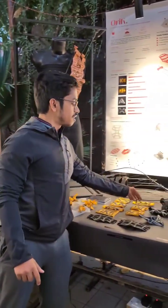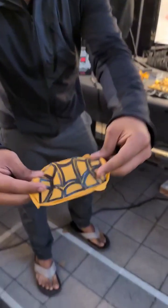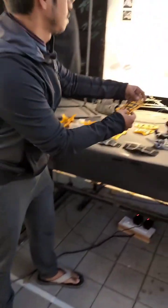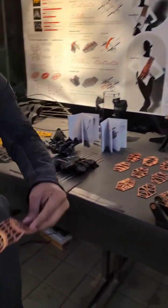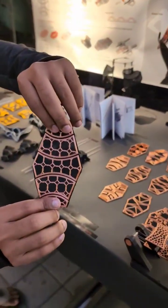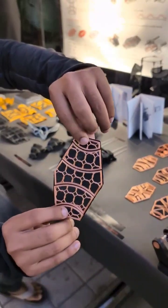We first started with printing various grids to see how origami works on 3D printing. And then finally, we developed our own modular designs. Hexagon was our main shape because of its interlocking properties and other geometric properties as well.